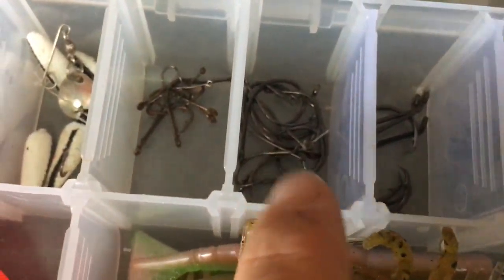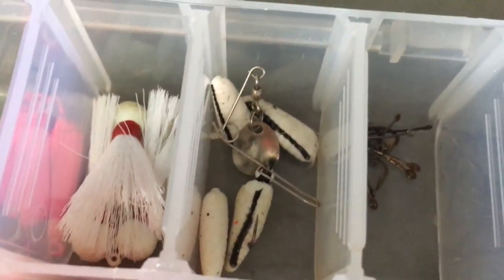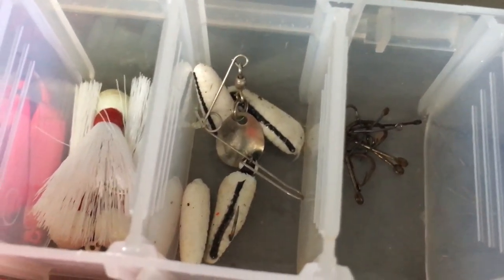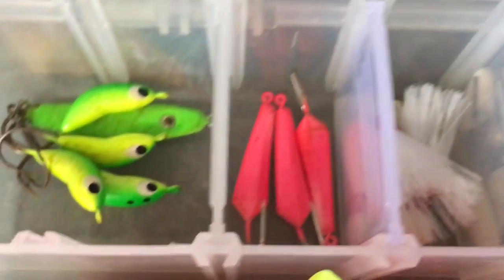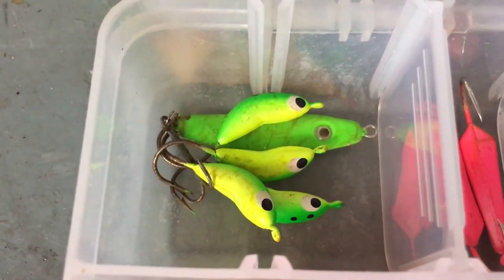Those are the bigger circle hooks. In here I have tiny little hooks for catching bait fish. These are beetle spins — they're for panfish and bass. Here are popping jigs, here are banana swivels, and here are little topwater poppers that are really light.